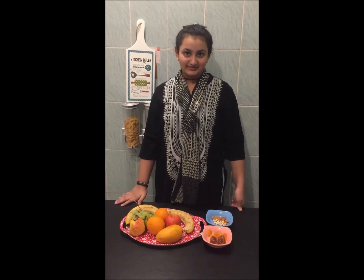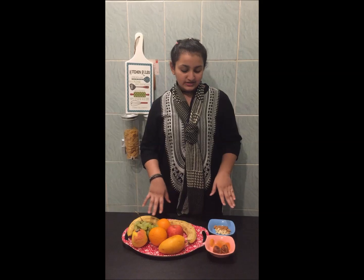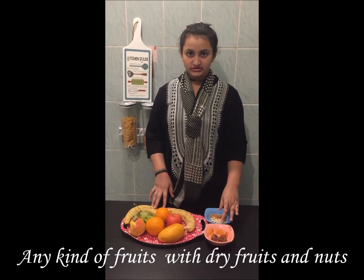Assalamualaikum and welcome back to Yama Jeans. Today we are going to make fruit chaat. And in Ramadan, for a sari, it must have some fruit in the day. So I have chosen to make fruit chaat. Our ingredients are fruits and dried fruits.